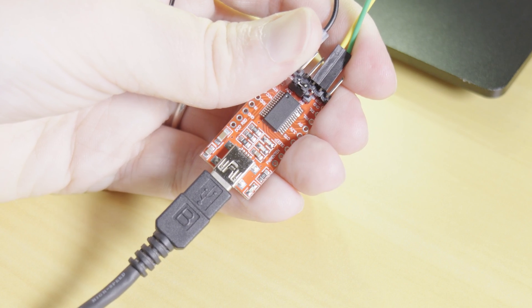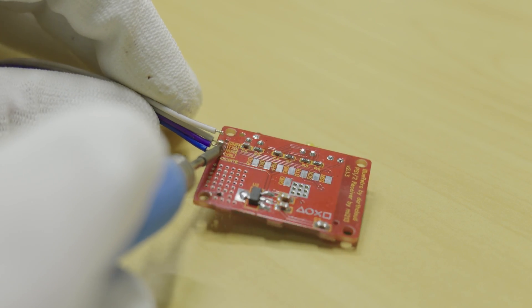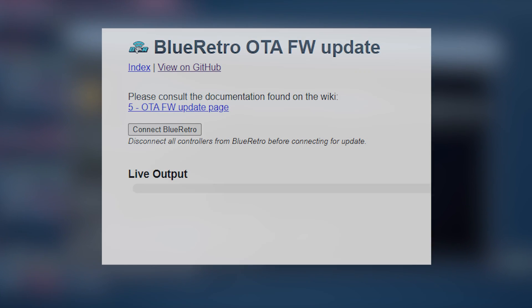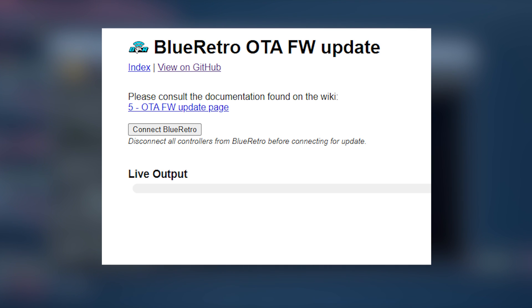Now simply click start and wait for the indicator to turn blue in the software. Once flashing is completed, unplug the adapter from the computer and desolder the wires as they are no longer needed. Any future Blue Retro firmware updates can be done via Bluetooth — I'll leave a link to instructions in the description.